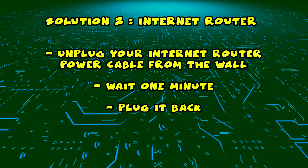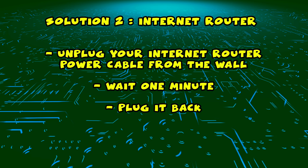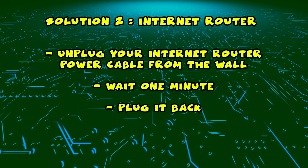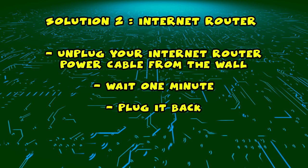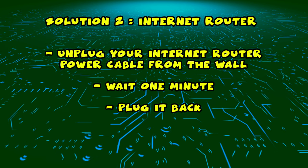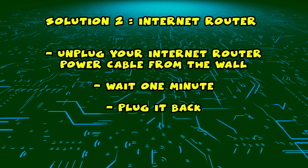If this didn't work, I have a second solution for you. You need to find your internet router and unplug it from the wall, just as you did in the first solution with the TV. Unplug it and leave it for a full minute. Then you just have to plug it back, wait a few minutes, and try connecting to it with your Polaroid smart TV.